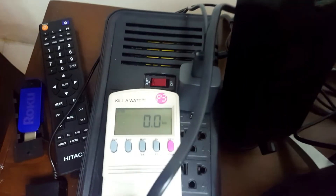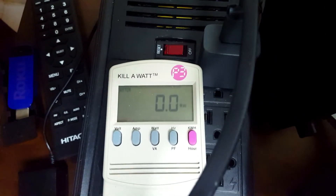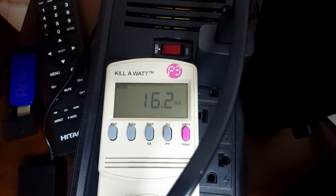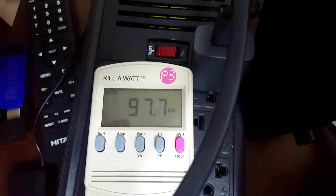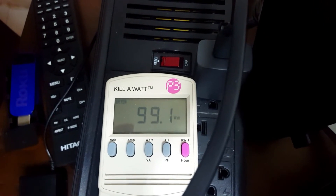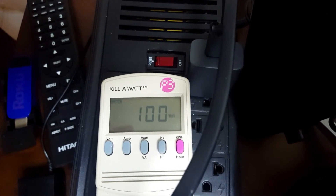The TV is off, of course. I'm going to switch it on now using the remote — let's see what happens. It's switched on and it's jumped up to nearly 100 watts of power. Let's see if it's going to cross the 100-watt mark.